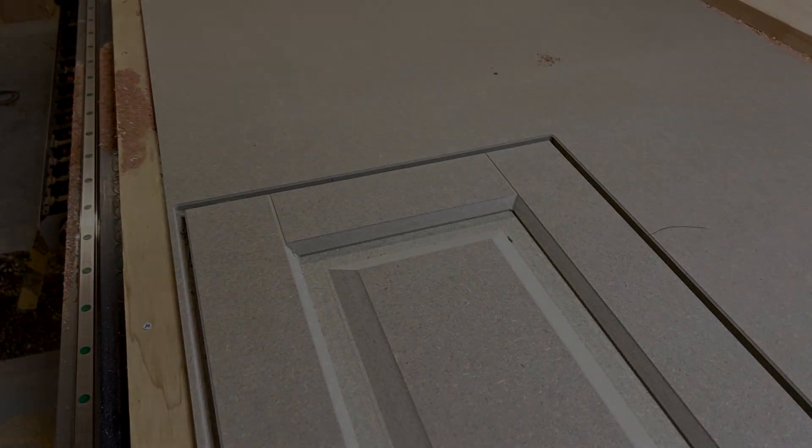There we have it — that's the chamfer around the outside, the joint detail, and that is the base of the detail for the styles, rails, and panel raising. Thank you for watching. If you've enjoyed this video, please subscribe.